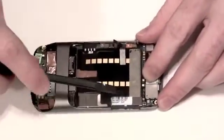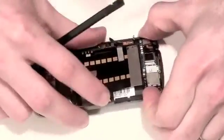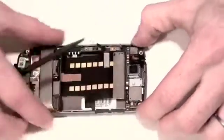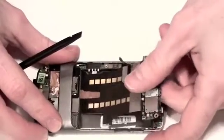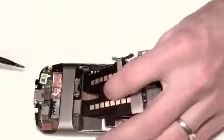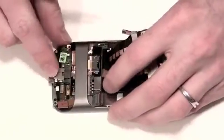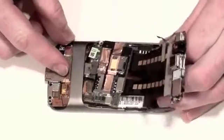Now use your flat tool to gently lift up on the board from the top. Once the cables are loose, you can lift up on it to separate the adhesive from the cable and the back of the LCD. Then use your flat tool to gently lift up on the board from the bottom and slide the board out. The motherboard is now free.